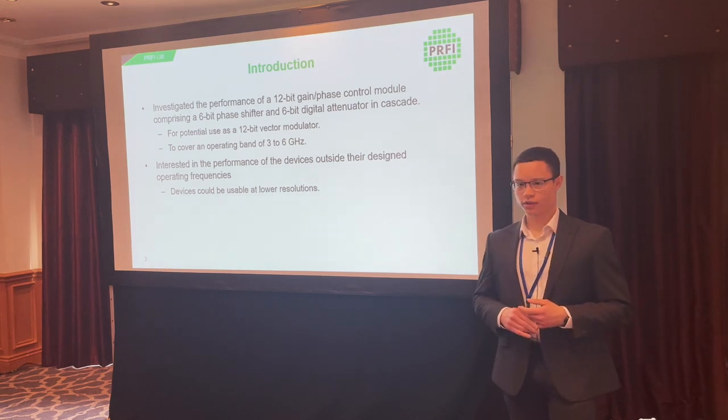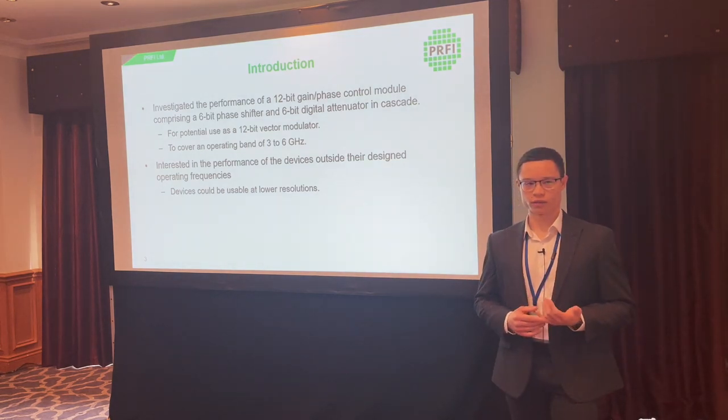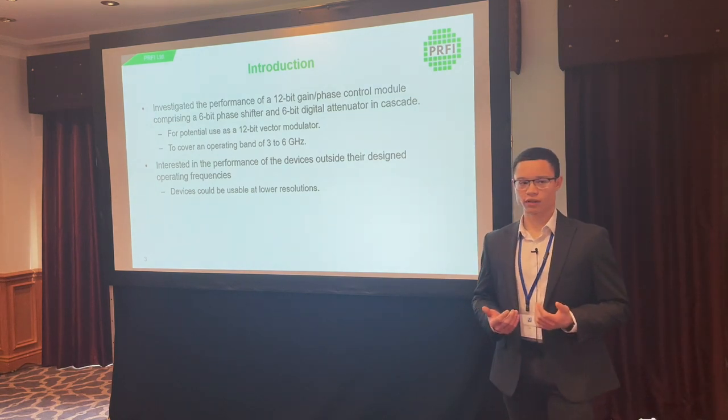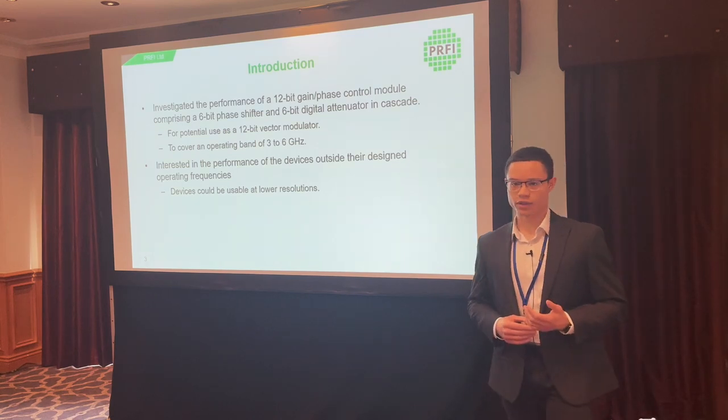We used off-the-shelf devices rather than something we designed, and they cover a range of three to six gigahertz, which is primarily what we're interested in for performance evaluation. We were also interested to see if they could be used outside that frequency range, potentially with a reduction in bit resolution.